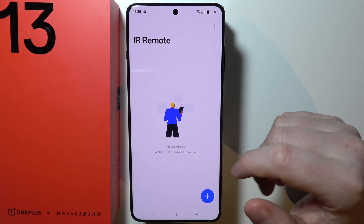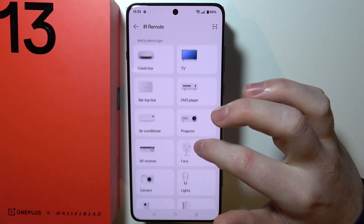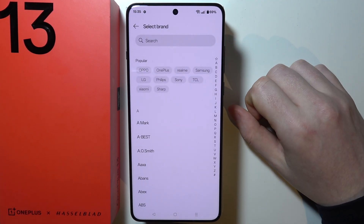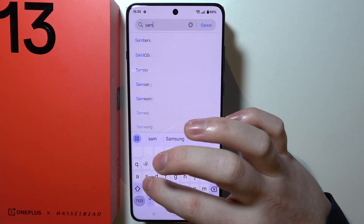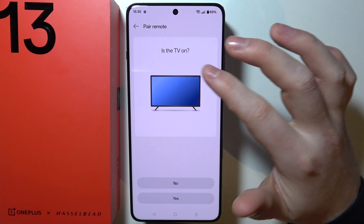When we have this app open, we can click on the plus button right here and then select whatever device we want to connect it with. In this case I'm going to go with TV. We can select a brand of our TV, for example Samsung, and then make sure that your TV is on.